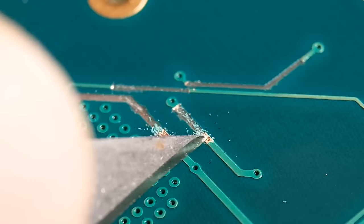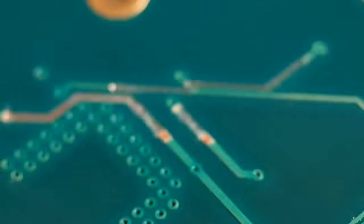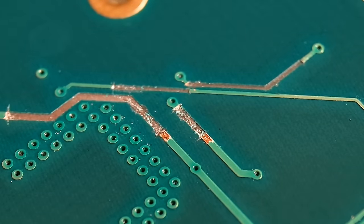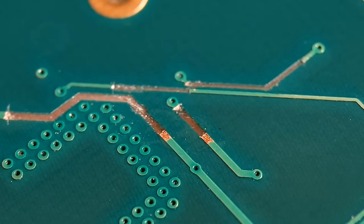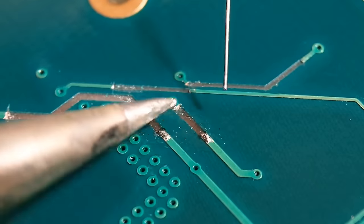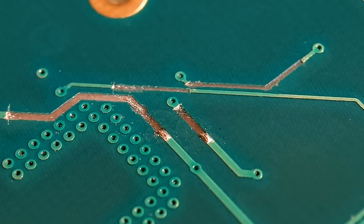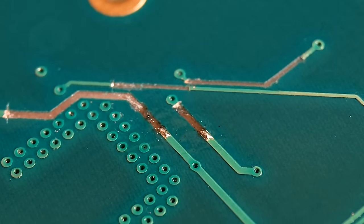I'll just quickly clean the dust off - all the excess resist that's just come off. Basically what you need then is a little bit of flux and we'll get these tinned up. This gives you a good soldering point when you come to attach your wires. Just put a little bit on there. When you come to attach the wires you've got a nice solder point to go to. If you get too much at this stage you can always wick that off.